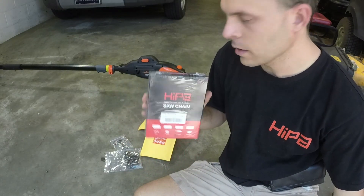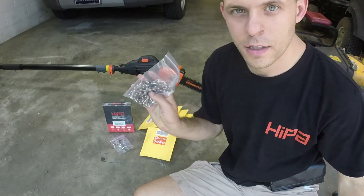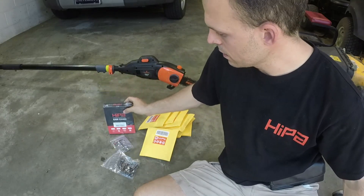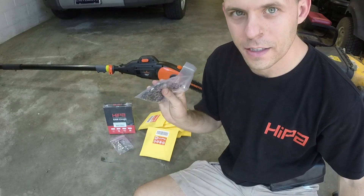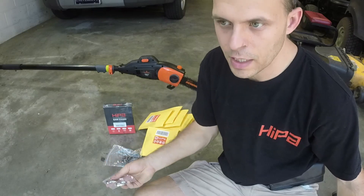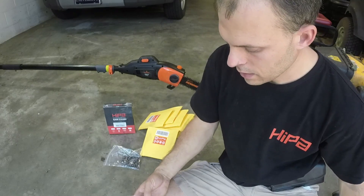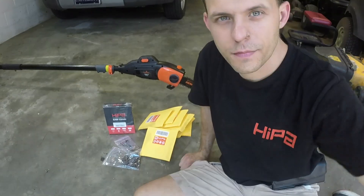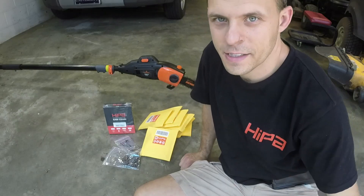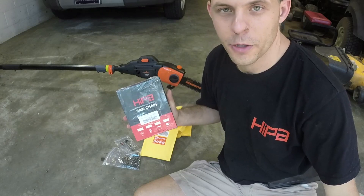I think we've got three of the 40 drive link and two of the 39 drive link chains. They're going to come to you in the form of a 100% off coupon from Hipa. You'll just give me your email address if you win and I'll get that to you. On today's giveaway it's going to be a little bit of a repair, a little bit of a product review, and the big thing is the giveaway. Hipa has been a great partner for going on two years now.